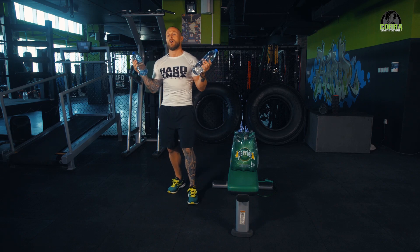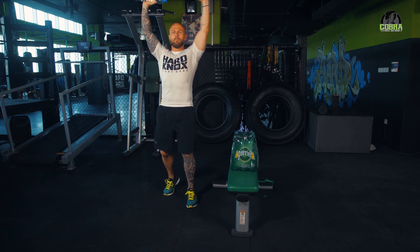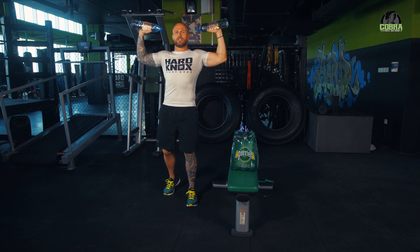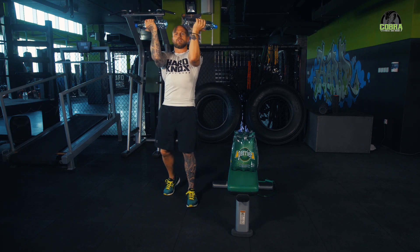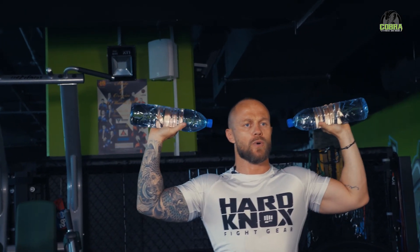I'm going to use these - you don't have to, you can use something heavier if you like, or lighter if you need to. Arnold press is as follows: we go up, we come down to chest height, elbows in and out - that is one rep. We're doing 20.